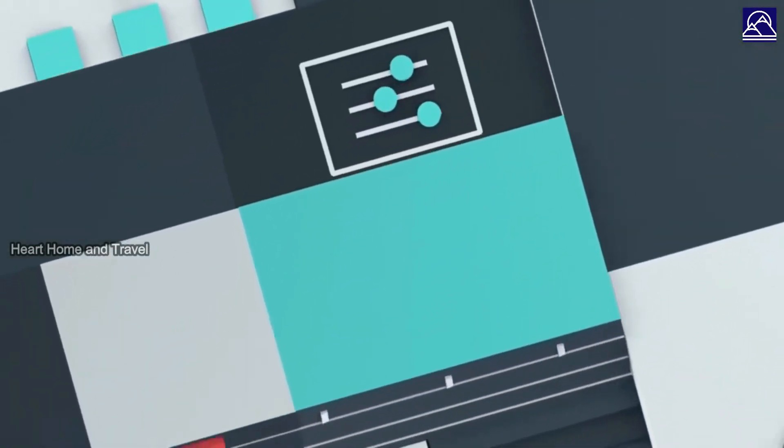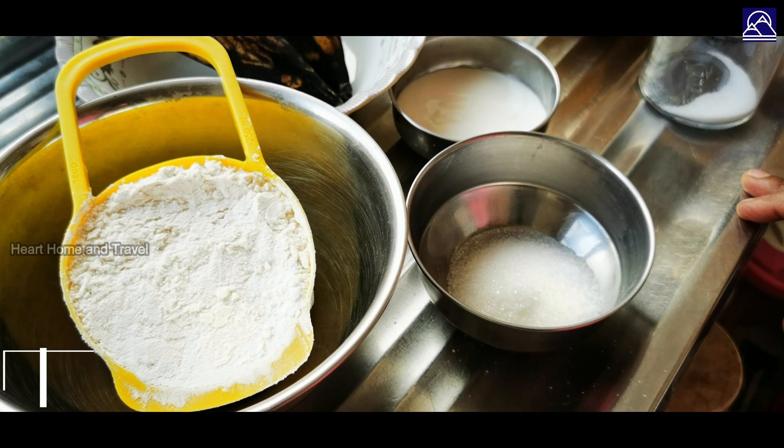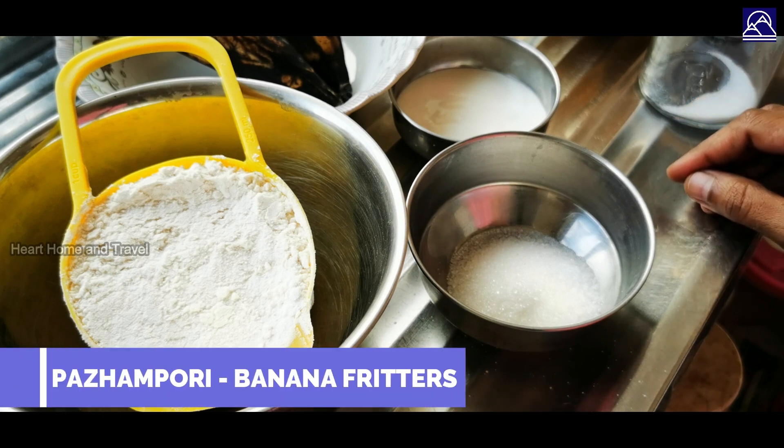Hi Friends! Welcome back to Heart Home & Travel. How can we do a snack recipe? This is a childhood memories club.